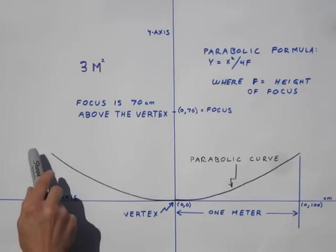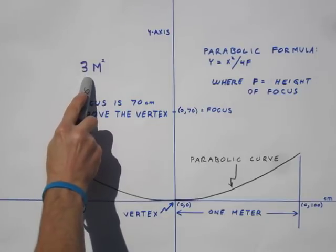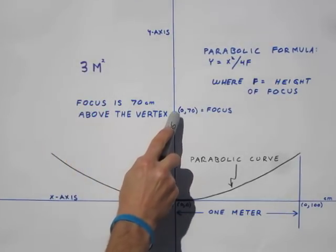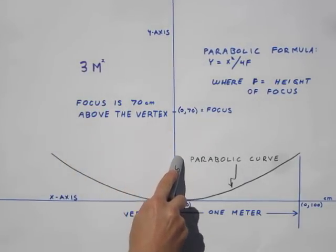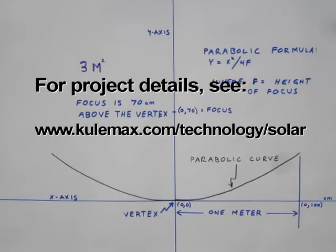My two-meter diameter parabola created a total collection area of roughly three square meters, with a focal point 70 centimeters out from the center of the dish or vertex. The details for my parabolic curve calculations and numerous other details regarding this project can be found on my website.